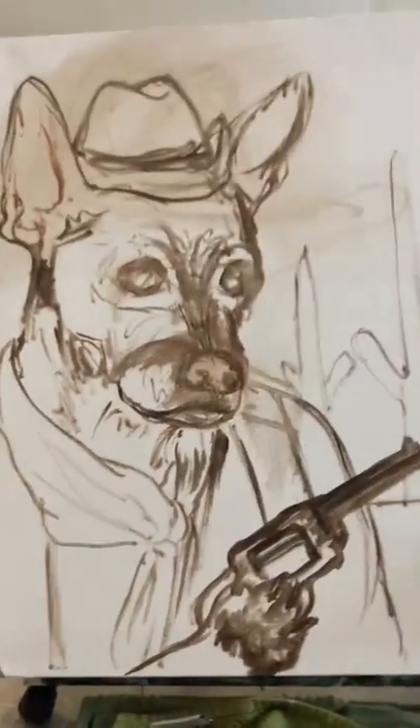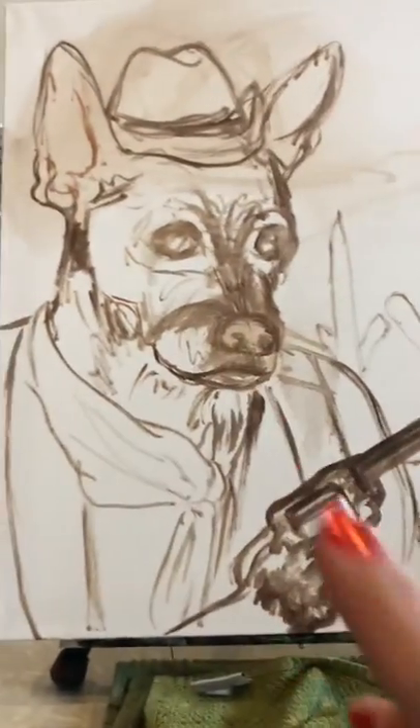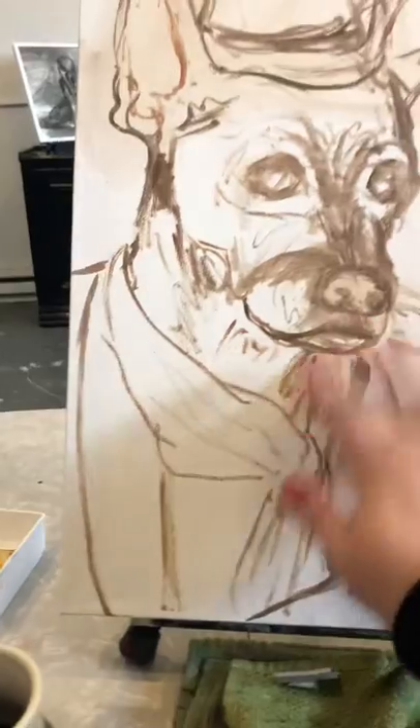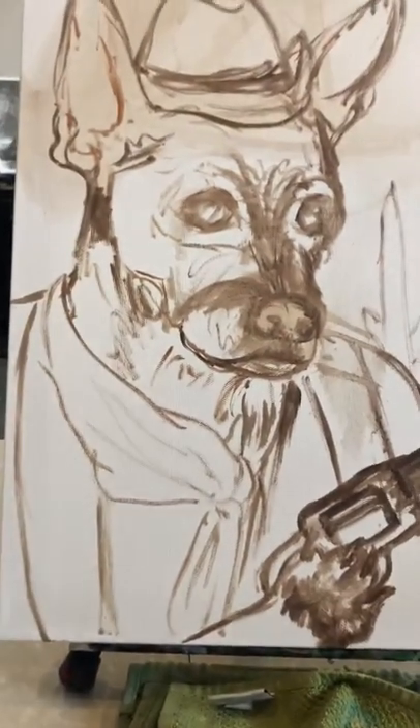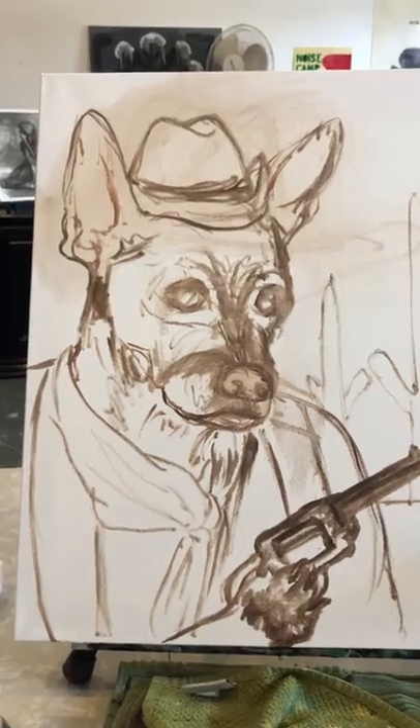So this is stage one. I draw, sketch it all in, kind of place everything where I want it, and then I sit on it, let this dry, and think about what's wrong with my drawing.